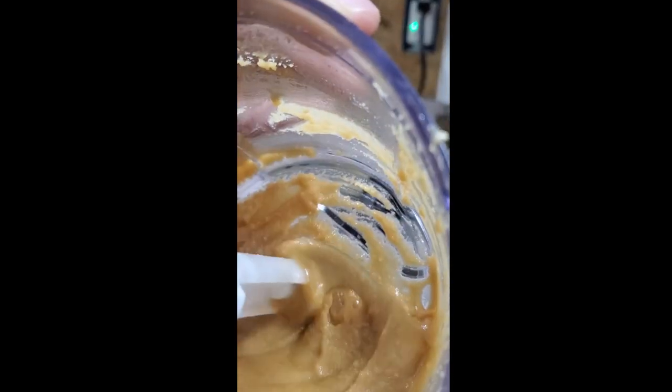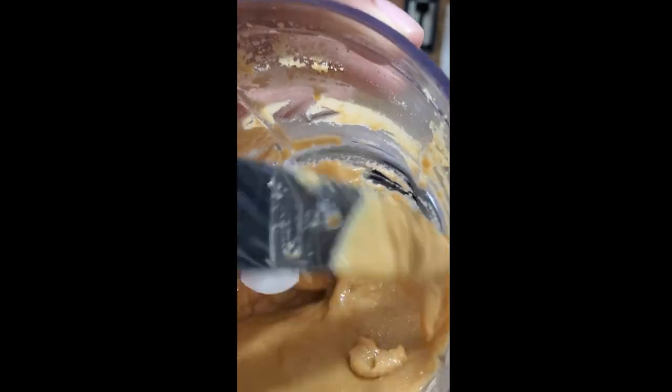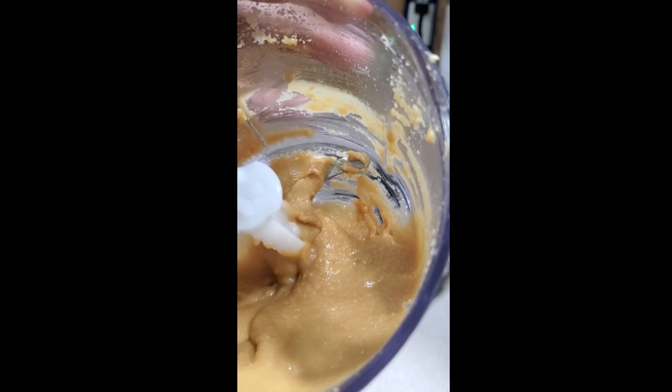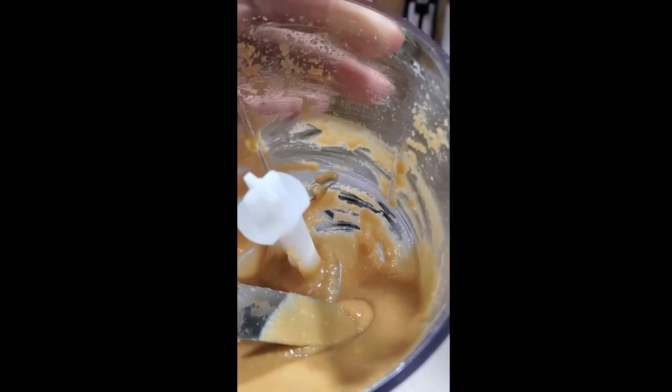I want you all to really see the thickness and consistency of this — made with natural grapeseed oil and raw honey. I know exactly what's in it: no high fructose corn syrup or any preservatives, just a little bit of Himalayan salt.